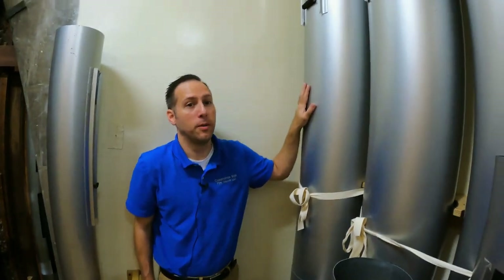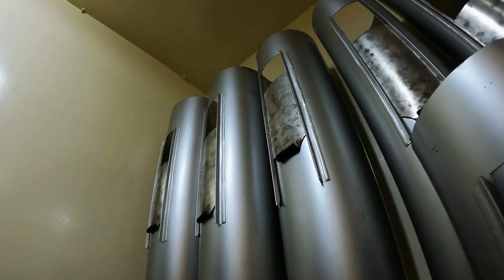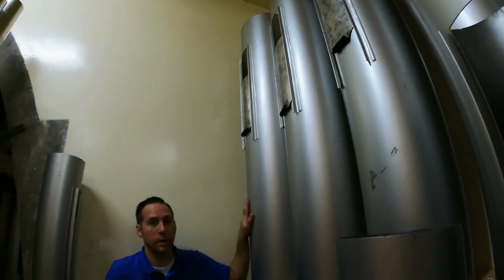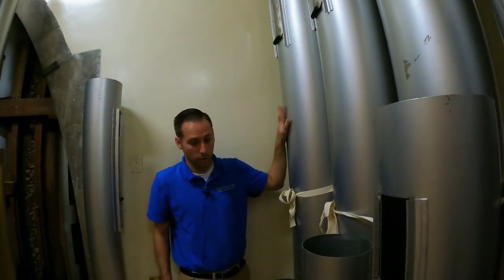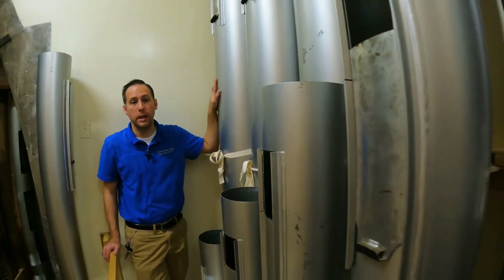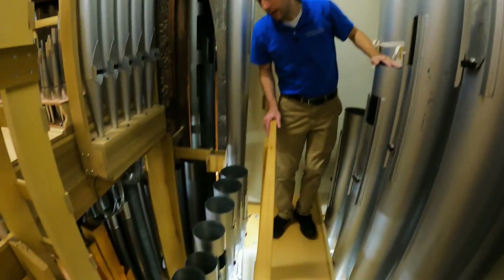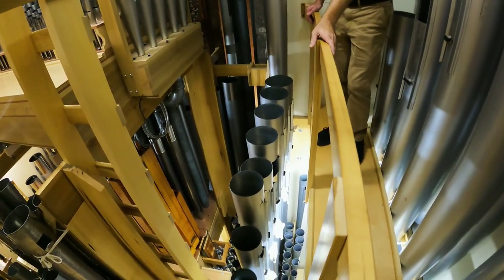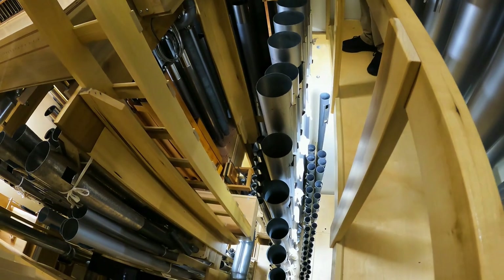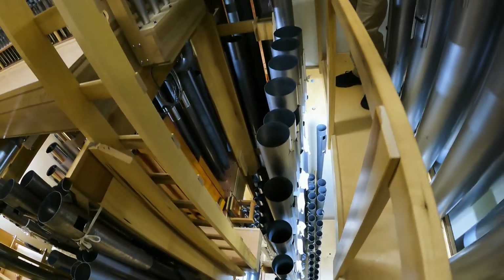This is the 32-foot reed retained from the Aeolian Skinner, though we believe it was added by Goulding and Wood. It's A.R. Shops pipework, really stout, completely revoiced by Eric Johnson at Quimby. It's another vintage set that continues into a Skinner trombone — not from the original Skinner — and the top goes into the clarion.